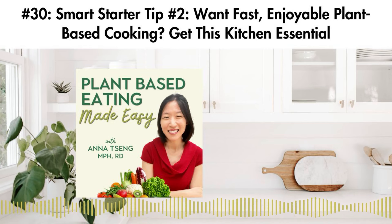For this episode, the second smart starter tip, I want to look at a different core pillar and that's foundation setting. This involves gaining the right essential knowledge and skills to build a truly successful plant-based diet lifestyle. Today, I want to focus on one key area within this pillar and that's how to set up your kitchen the right way for enjoyable plant-based cooking.